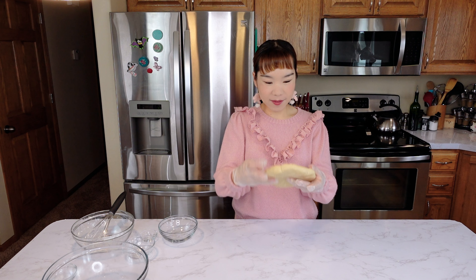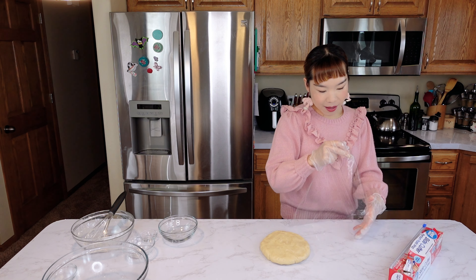Now roll the dough into a round shape. We're making 2 pie crusts today. Rest the dough, then put it in the oven for about 10 minutes, then another 5–10 minutes.